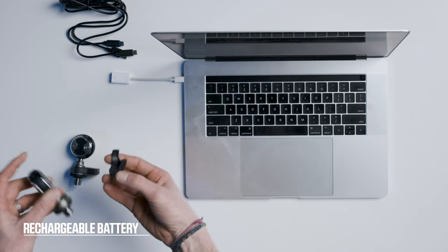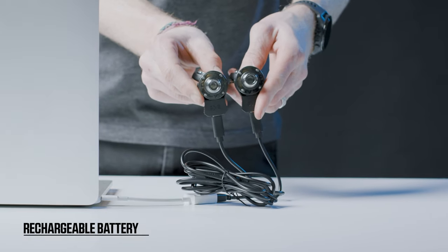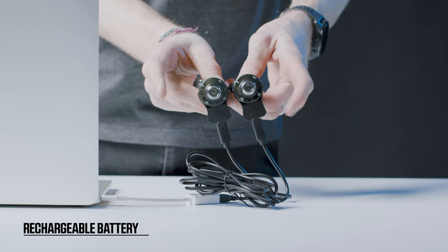To recharge the pedals, place the charging clips on the power pod. When plugged in, the LED lights will blink green to indicate that the pedals are charging.